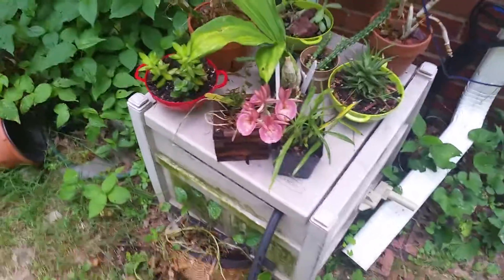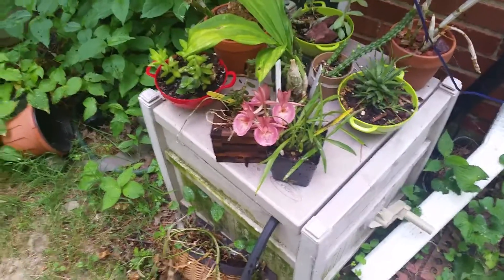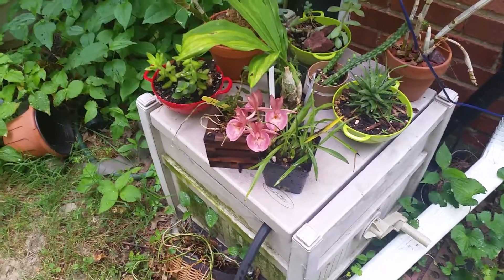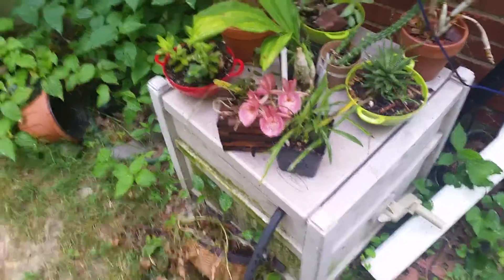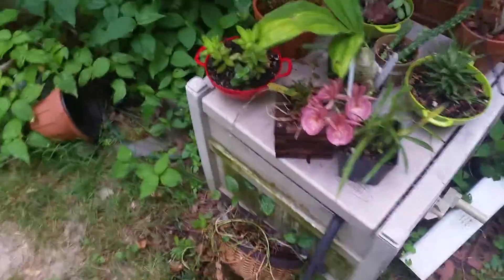Hey guys, it's Anna. I just wanted to show you how to collect pollen from a catacetum orchid. I was fiddling around and got some on my finger. I'm going to save the pollen and label it, but what made me do it is this one.